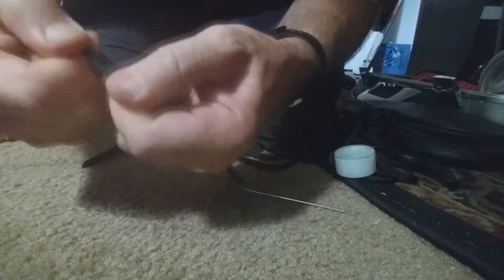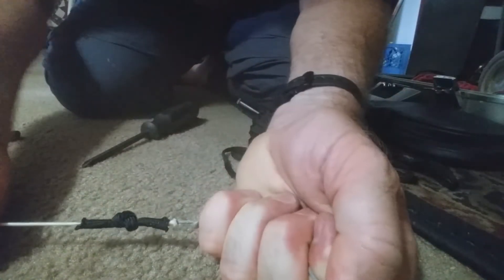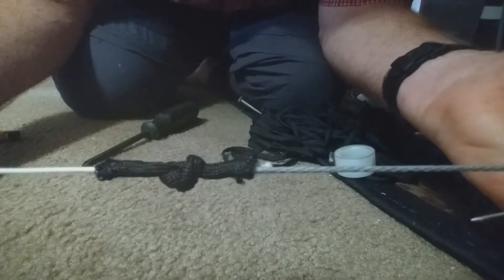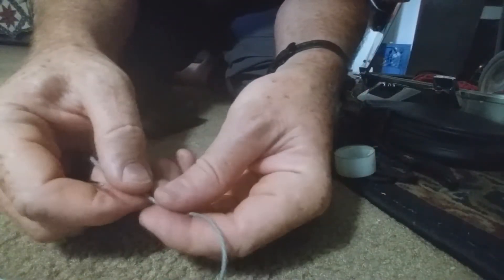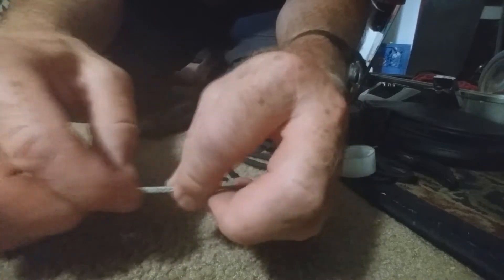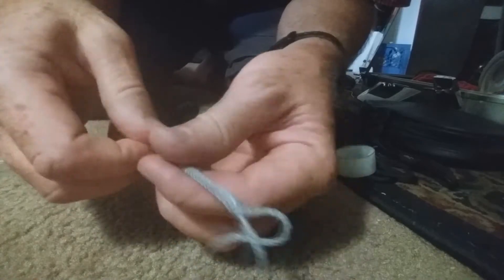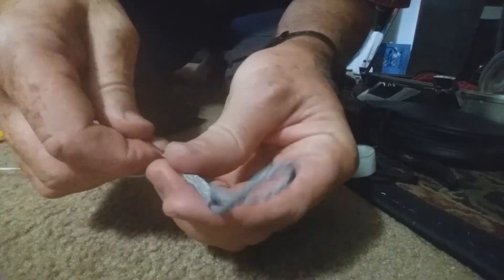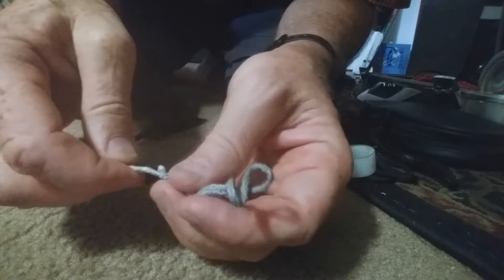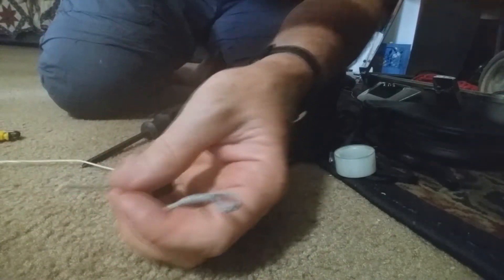Now we have a good joint between Q power and regular line, and now I can just do a regular old splice right here. Make sure to taper the end.